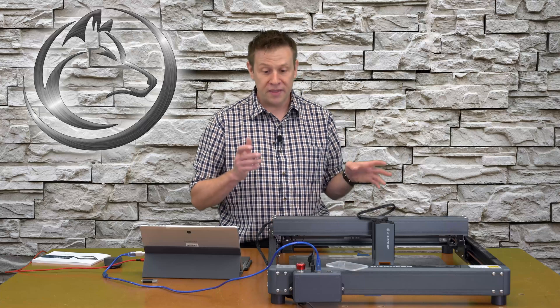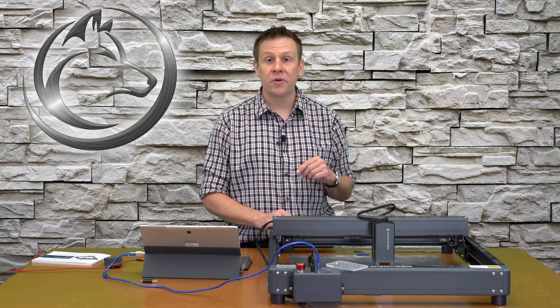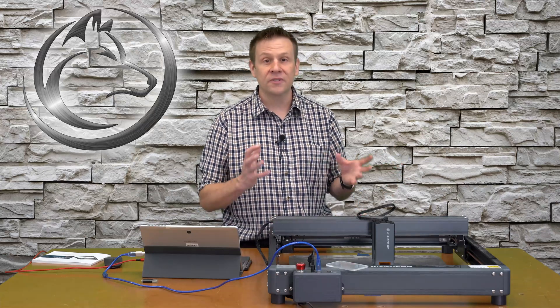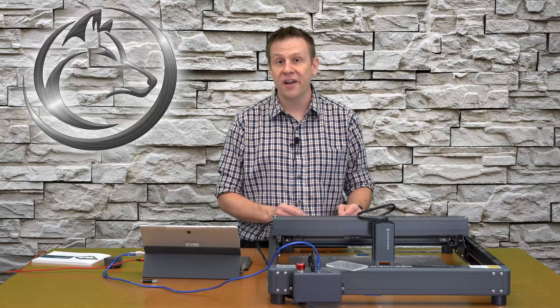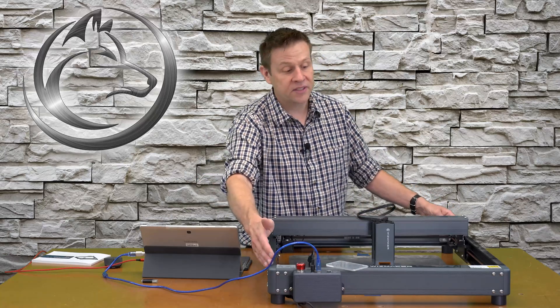During the assembly process, there are actually not that many bolts that need to hold this together — there's enough to hold it securely, but not all these different-size bolts. I really like the simplicity and how quickly the machine goes together.